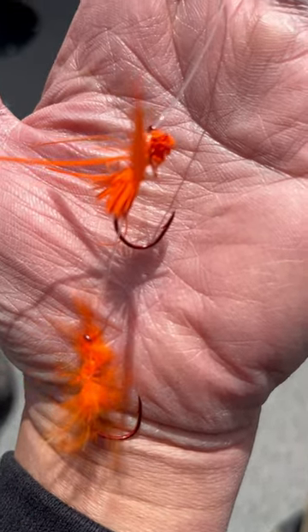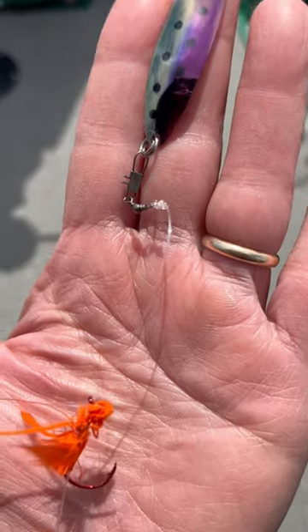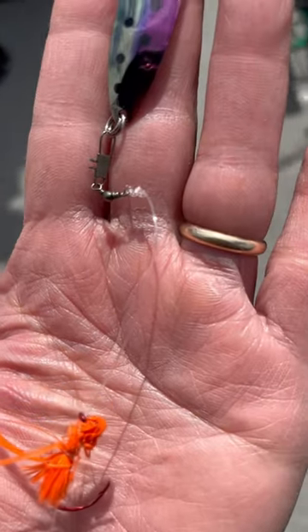Believe me, it works even though it's very far from the main lure here. It will definitely catch fish for you. You might want to try this. I'll show you in a little bit more detail later on, but this is a real quick show for you guys.